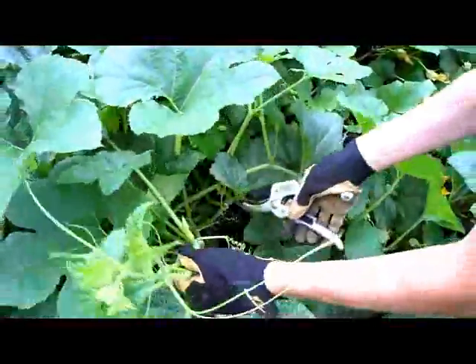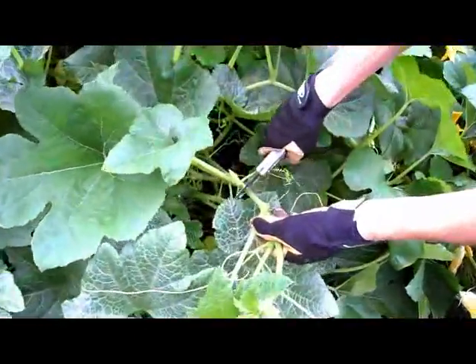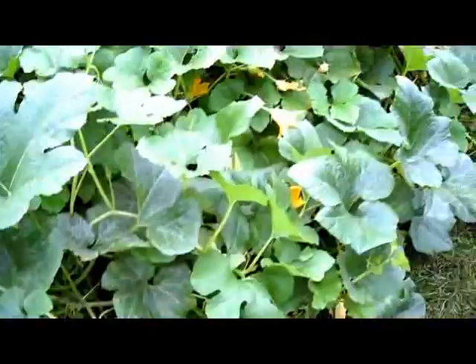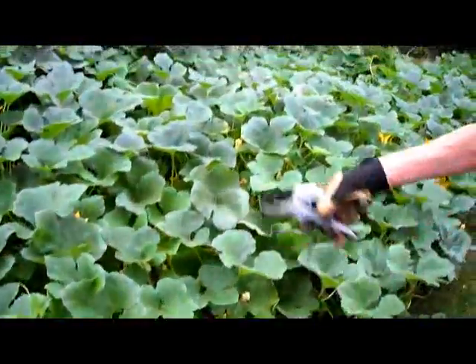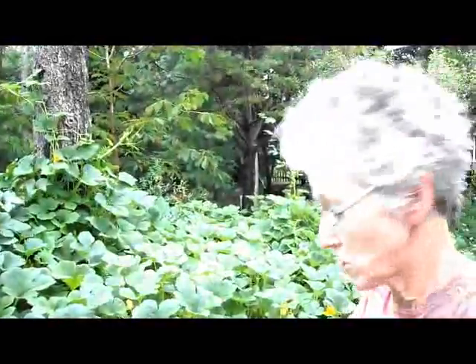You can kind of tell the ends because they have these octopus vines trying to get off. I don't want to cut here because that will be a squash, so I'll cut right before it. And I don't want to throw the cuttings back in here because it'll just encourage squash borers to come in.